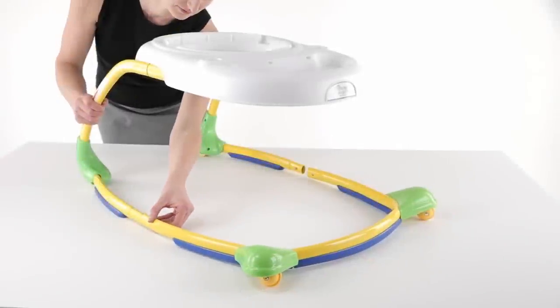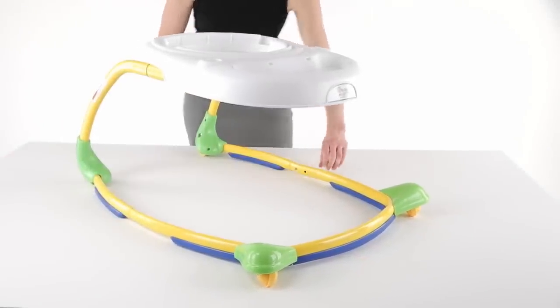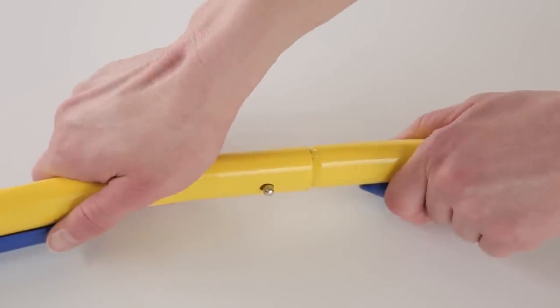Next, locate the base and insert the leg tubes into the base in the same manner. Make sure the locking pins engage and pull to make sure it is a secure connection.